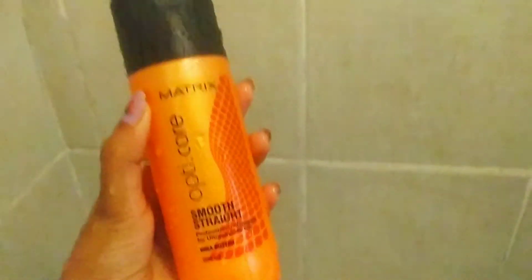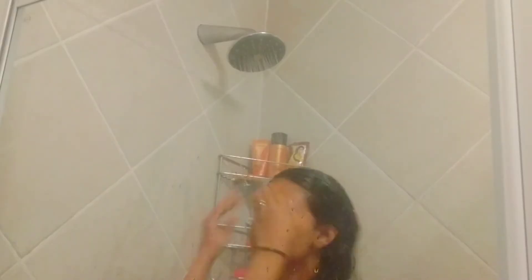I'm not selecting any particular brand for beer — just a random one. This is Castell Light, and I'm applying this entire bottle. Let's check the result. Starting with the first step, I'm using Matrix Smooth Stride shampoo.